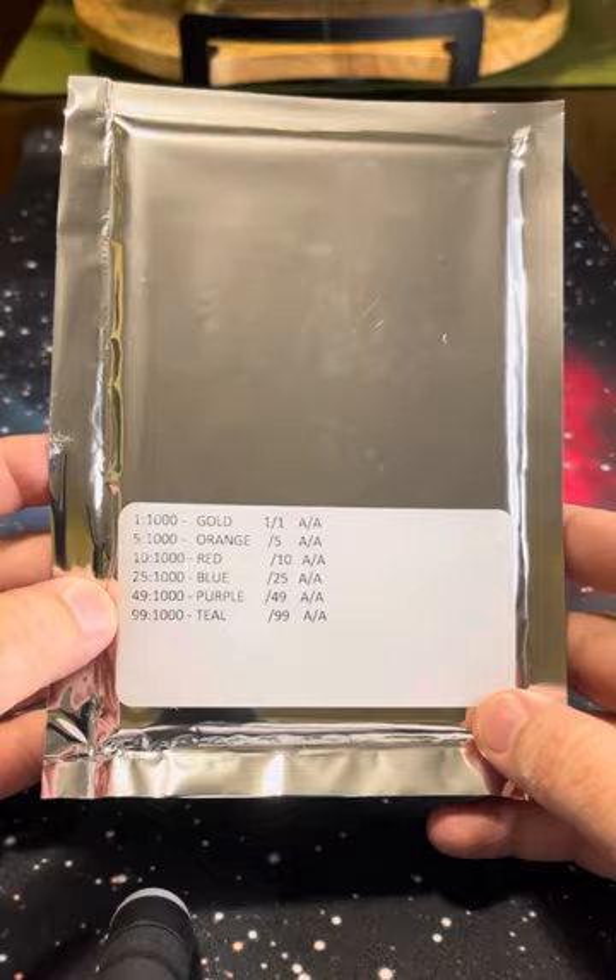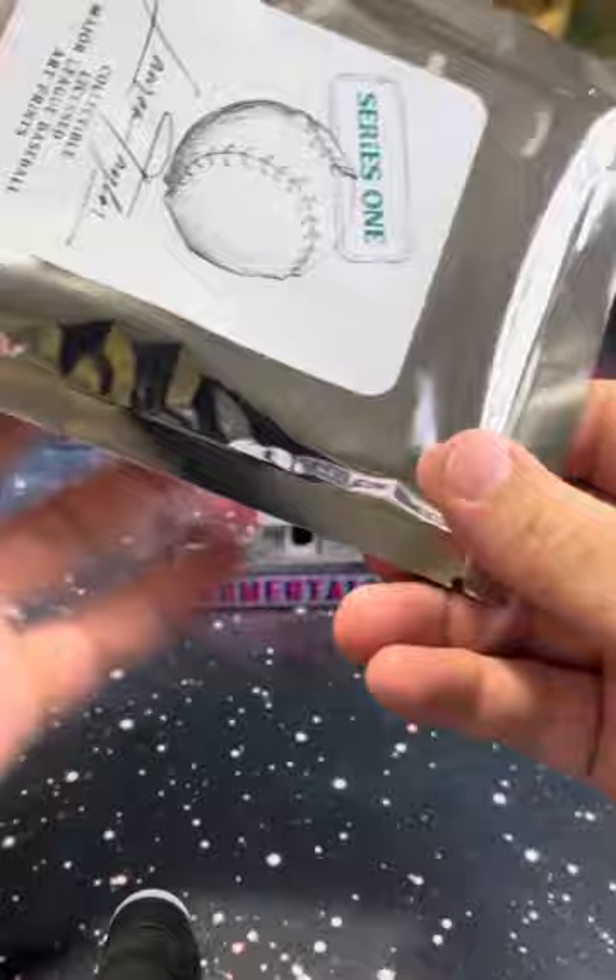There's three prints in here. Here are your odds. I saw these being ripped at the National, so I had to pick up a pack.